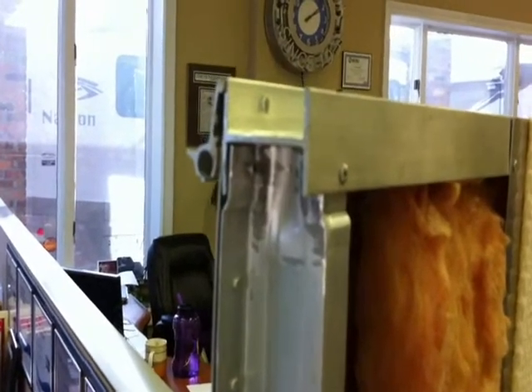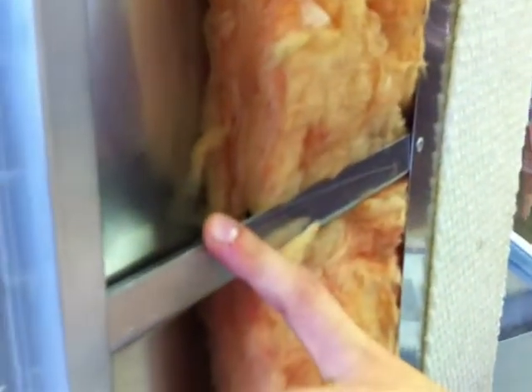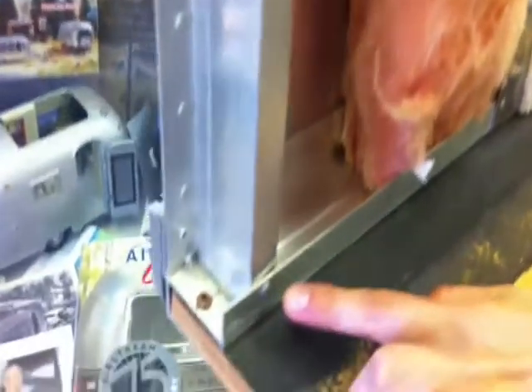To review some of the various aspects of the Airstream, we have the I-beam, the Z-bar, the floor extrusion, and the rib structure.